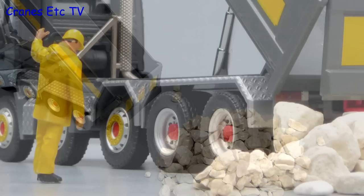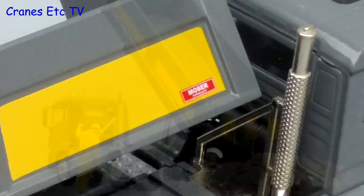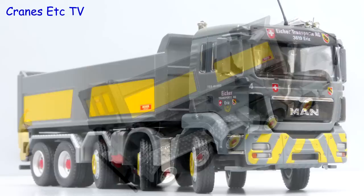In summary this is a very nice tipper truck model by Conrad. It's well made and strong and the features are particularly good. It also looks attractive in the colours of Eicher, so if you want a big tipper truck it's highly recommended.